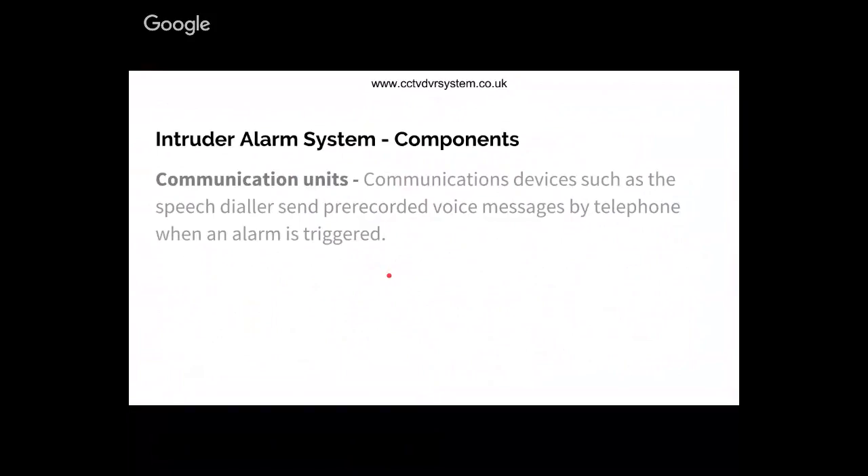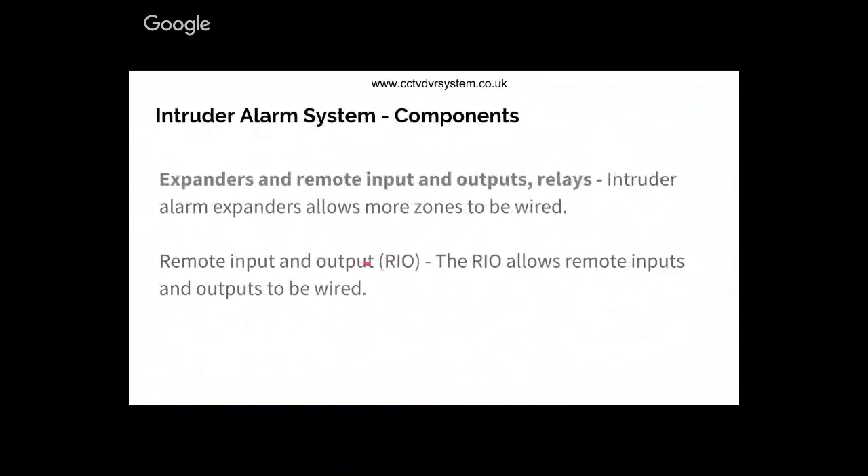Communication units - there are different types of communication units found in intruder alarm systems. For example, you have speech dialers: when an alarm is triggered, the speech dialer will talk to the person and tell them what triggered the alarm. You also have different types of communication units such as RedCare, Dualcomm, Webway, and so on. There are also zone expanders and remote input and output devices.